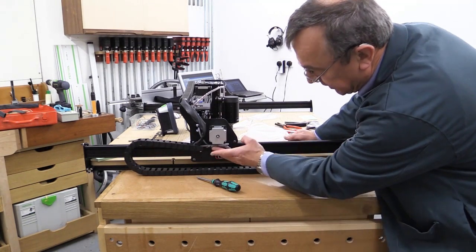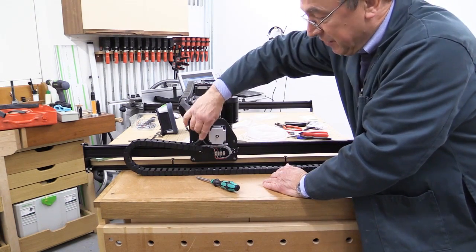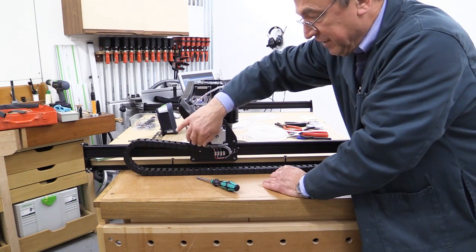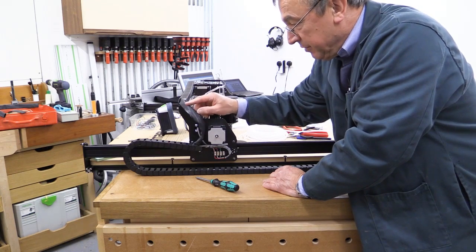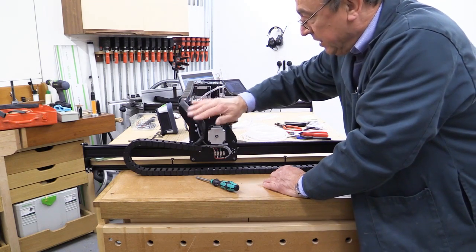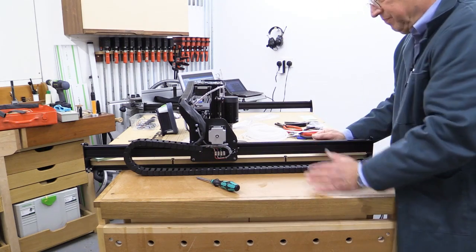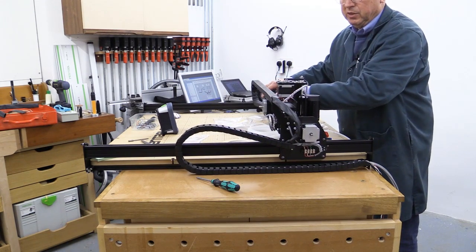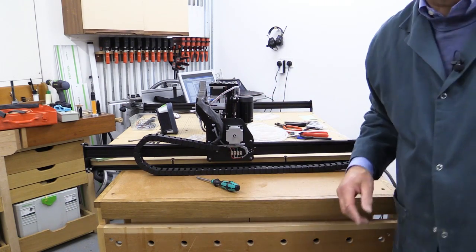Everything is now tidy under here. I've put a bit of — it is actually shrink wrap, but I've decided not to heat it and shrink it. If I had some ordinary sleeving I would have done so. If I had shrunk it around all these cables and at some later stage wanted to remove a cable, it would have been difficult. So shrink wrapping around this sort of situation is probably not advised, but that's covered things and keeping them free from any damage in the workshop. This is tidy under here — I'm pretty pleased, and it should now move to and fro without any problems from the cable.